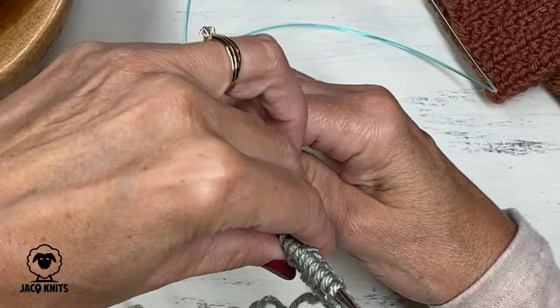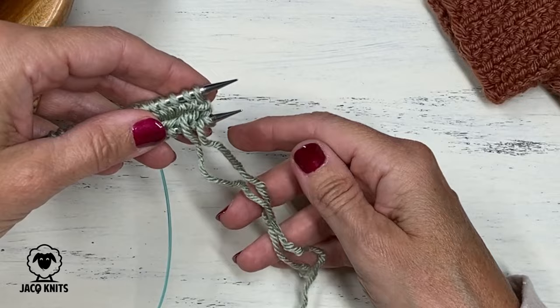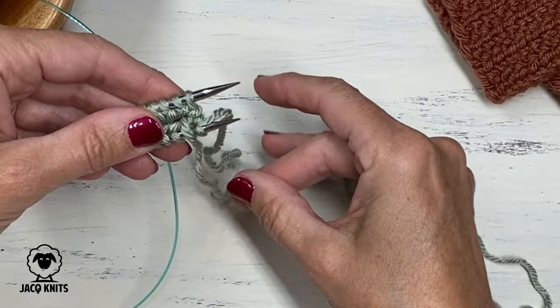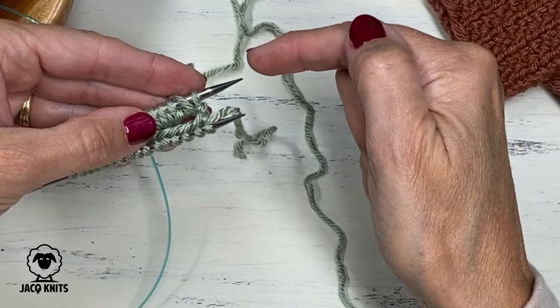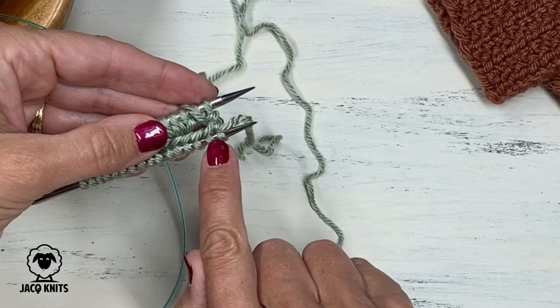Now let's flip our work over to this side and position ourselves to start working by knitting in the round for the magic loop. The first thing we want to do is make sure our yarn is in the correct position. The tail can just hang out between the needles towards the bottom, but the working yarn should be between the needles and laying on top of, wrapping on top of, the one in the back. That's where I want my working yarn to be positioned. Now we're going to take the top needle and use it to knit the stitches on the bottom needle.